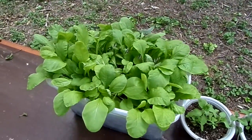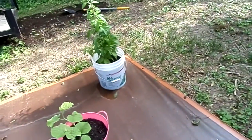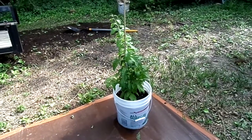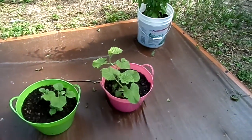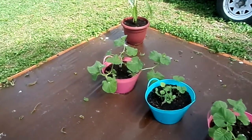Our mustard greens — it's about ready to pull off now. The goji berry bush is getting with it. Our cantaloupe is getting ready to start running off.